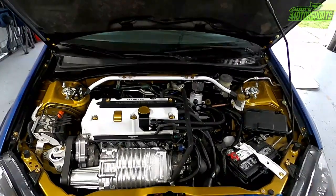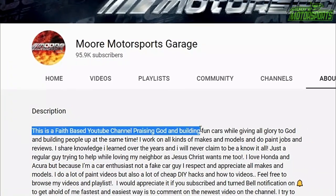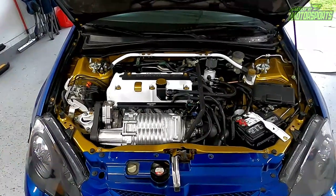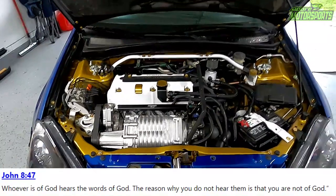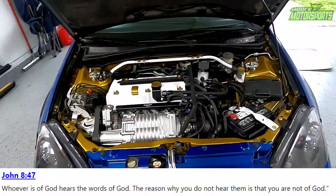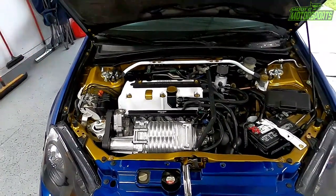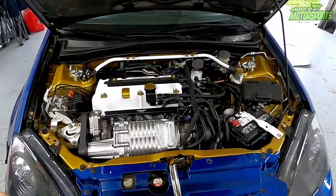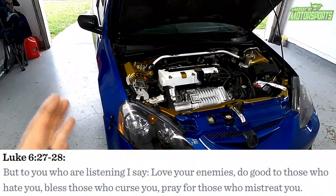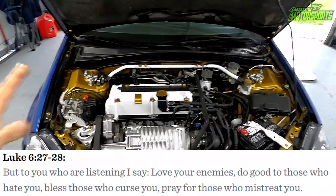I just wanted to let you guys know I am a faith-based car channel, and I'm not going to change to please the world. This is what God has called me to do, so I'm going to stand firm in my faith. I understand if not everybody fully believes, but that's why I'm here — I care, I love you guys, and I just want you guys to prosper. If you guys have any questions, definitely leave them in the comments. Whether you hate me or love me, it doesn't matter — I still love you guys and I will pray for you.